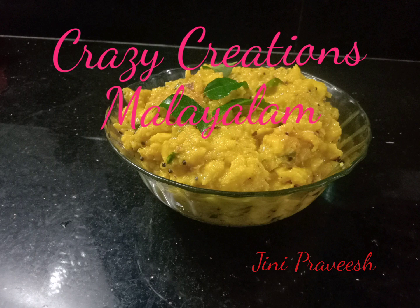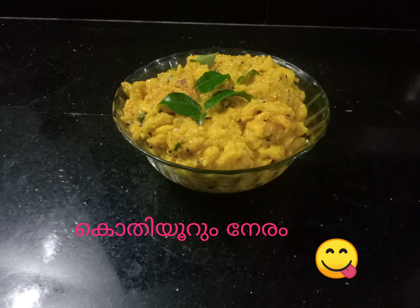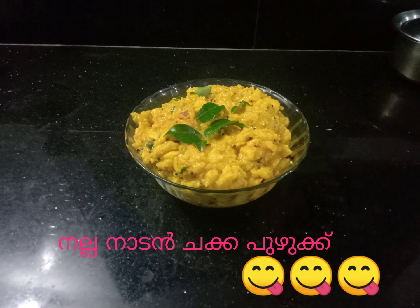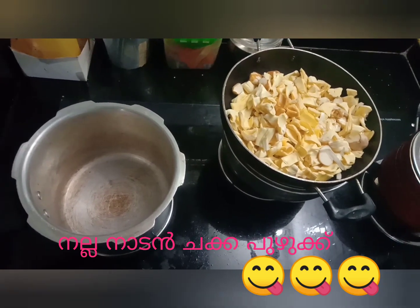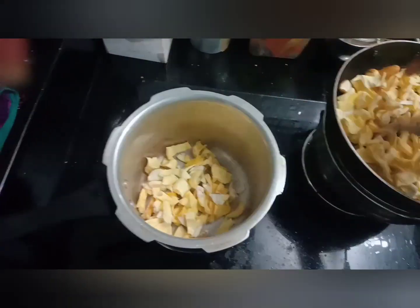Hi everyone, I am looking for crazy creations today. Now we are going to be very happy. We will be enjoying the day and we will be enjoying the evening.